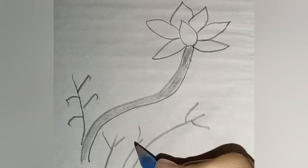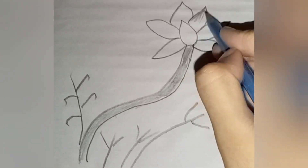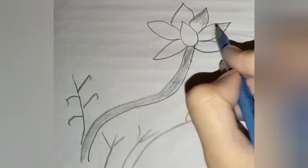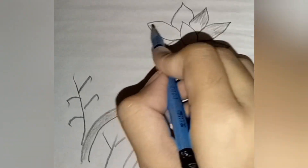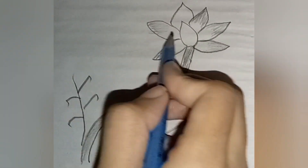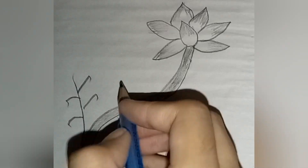Unleash your creativity and learn to draw a beautiful bird on a flower with our simple and detailed tutorial. Great for artists of all levels — discover the joy of drawing with our easy-to-follow guide on how to create a standing bird on a flower, perfect for relaxation and self-expression.